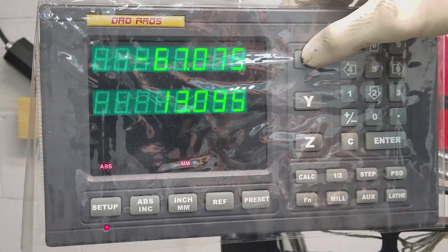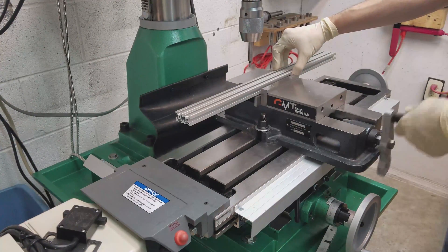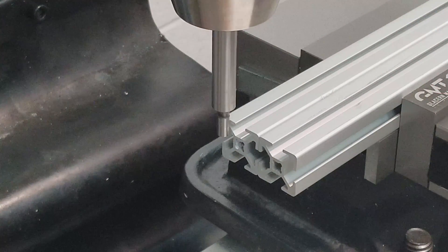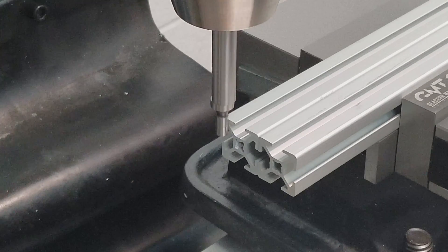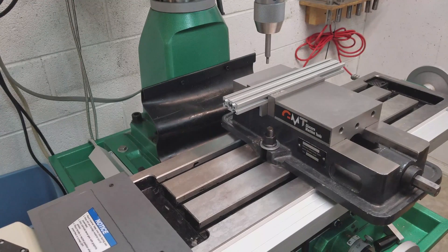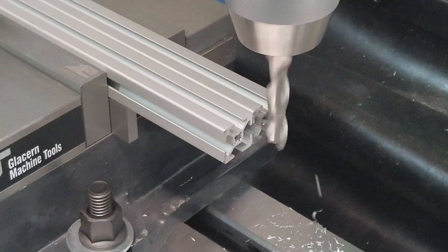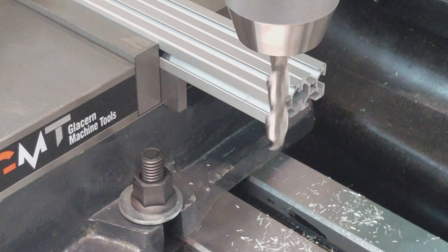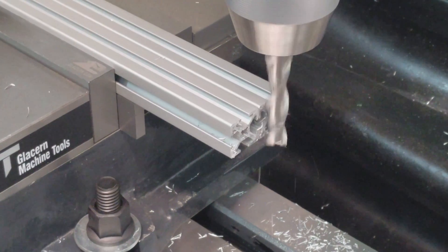I'm making good use of my DRO here. I'll put the sections I just cut into the vise, then use an edge finder to find the very end of each section. Once I've found the end, I'll move the table over to the correct length plus a little more, drop the tool down, and start chipping away until my DRO reads the proper measurements. I'll repeat this process for each section until I have all five sections cut to length.